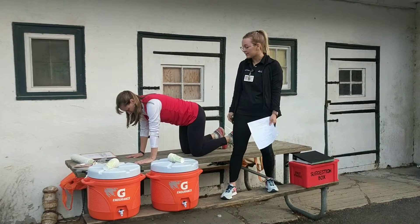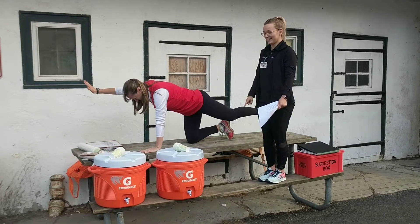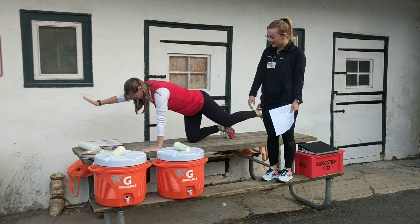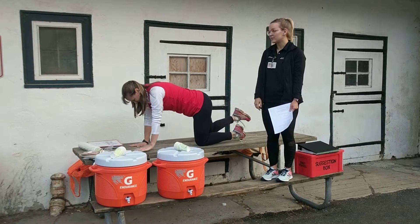She's going to extend her right arm and left leg. If I wiggle it, it'll make it a little harder. Then she'll bring it back down and switch to the other side. She's keeping her hips squared down towards the ground, and then back down.